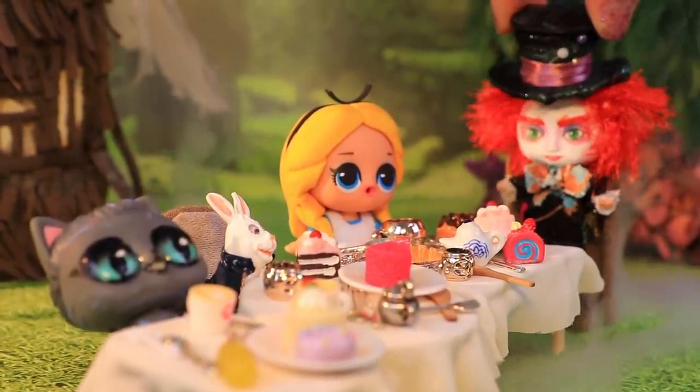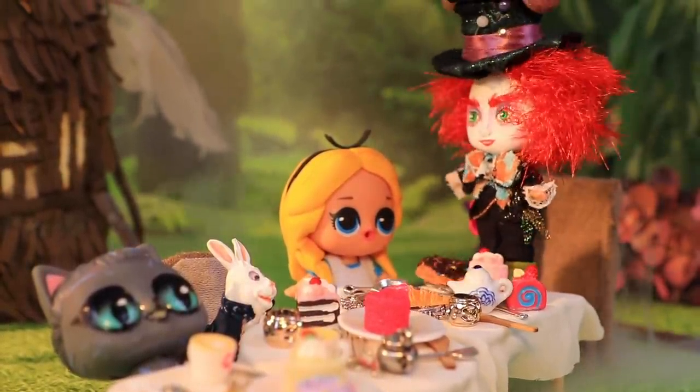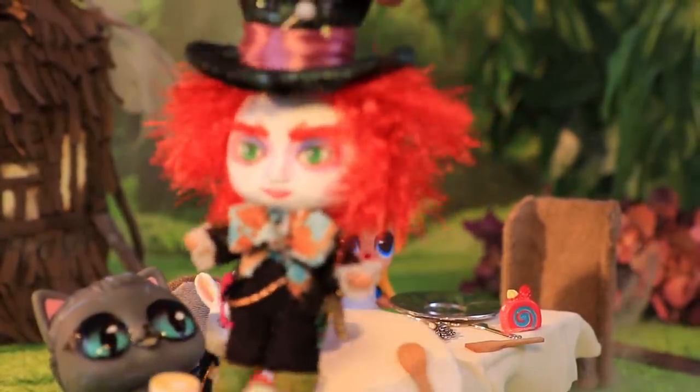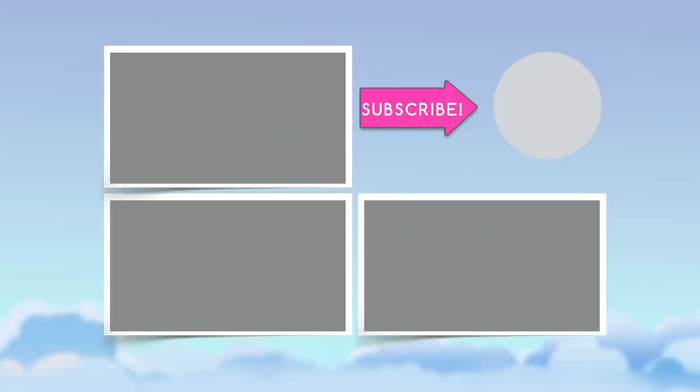Liking this video isn't bonkers! And subscribing to Lalalu if you aren't already subscribed isn't bonkers either! Once you click on the bell, no new videos will run away from you like the White Rabbit!